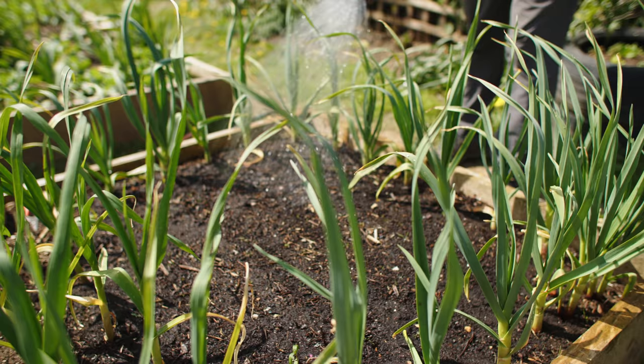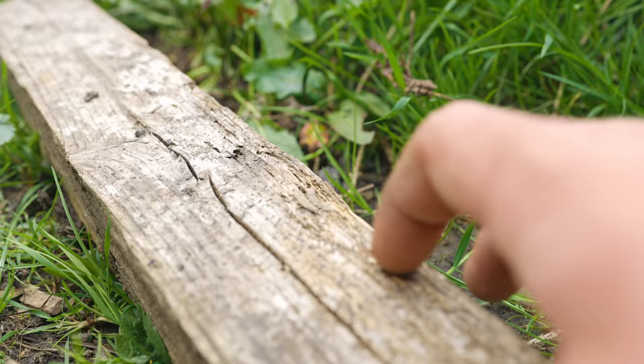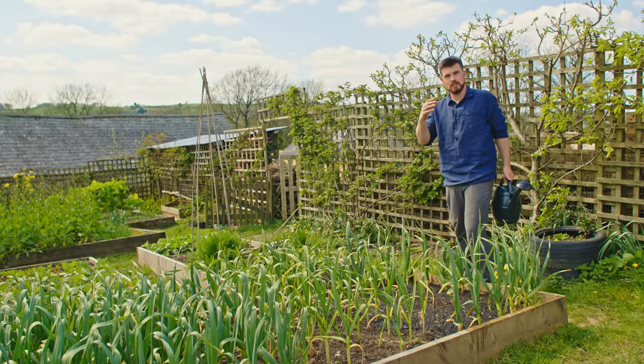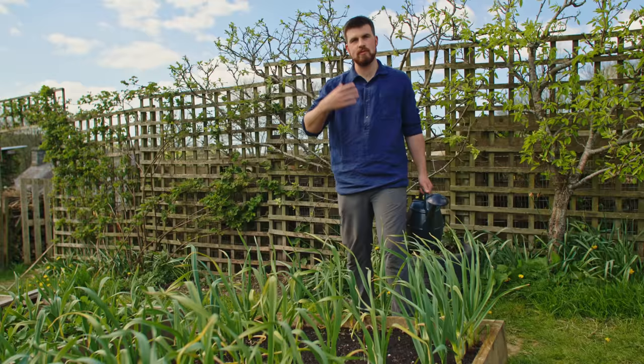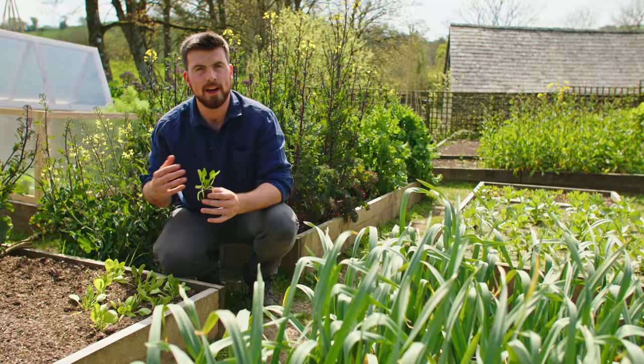I'm watering the tiny carrot seedlings that have just come through using the plank method. Starting the very next day you want to begin checking underneath the plank, because after watering and placing the plank on top you've created a perfect moist environment — exactly where slugs like to be. So the morning after sowing, gently turn over the plank, pick off any slugs, place it back, and repeat every single day. It's a great way to catch a lot of slugs.